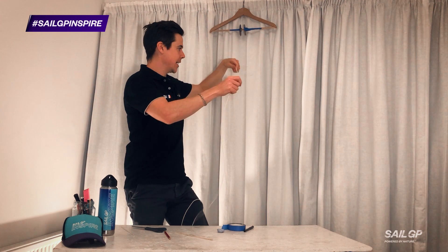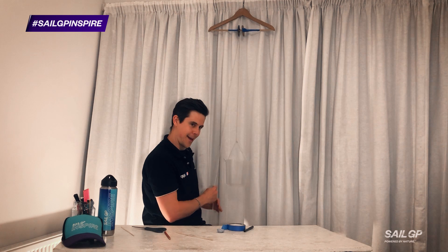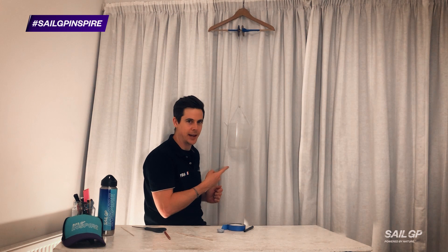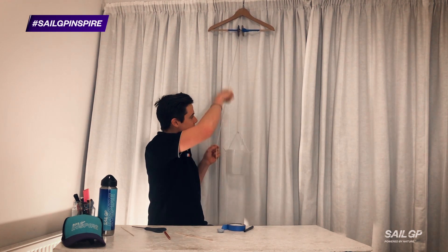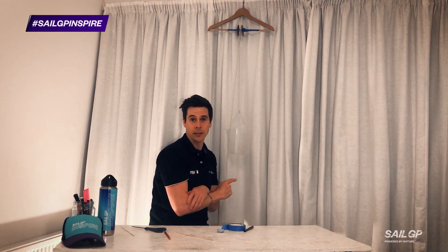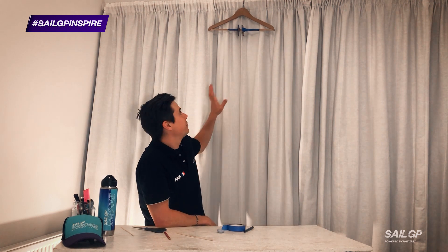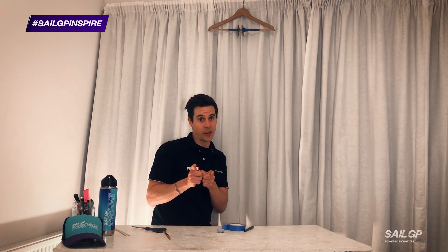I've got a piece of string here which I'm going to put around my pulley. It's an empty bucket, which isn't very exciting — I feel like you can do a lot better than an empty bucket. But I am transferring the force through this rope: this is pulling the bucket up, but I'm pulling down on the rope. So that is technically working as a pulley. At the moment, though, this doesn't have much mechanical advantage. We can actually double the mechanical advantage, but we're going to need another coat hanger.